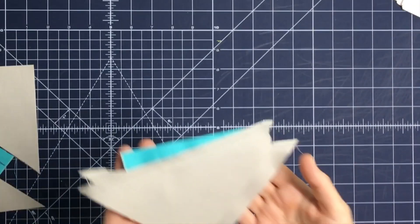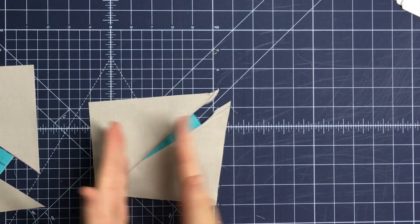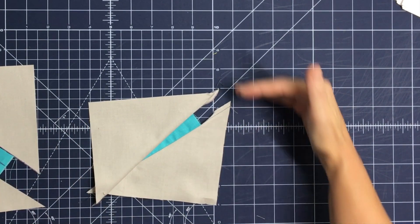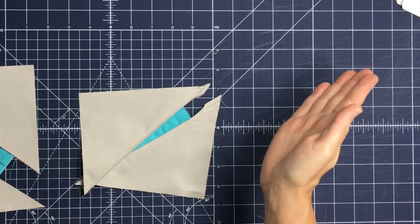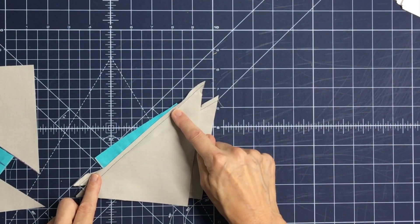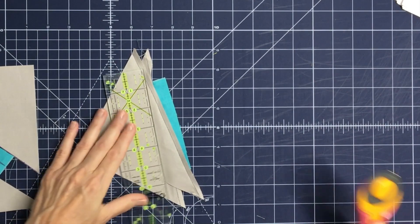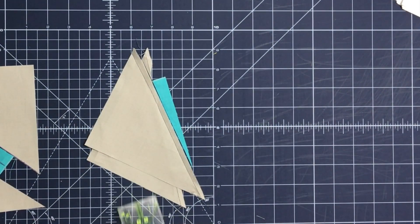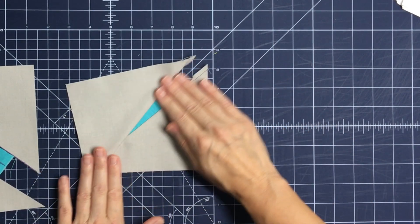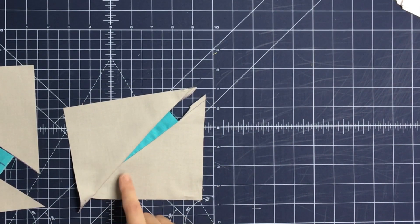Once the top triangle is sewn on, fold it outward and keep it in its proper proportion. Notice it's wider than it is taller — the antenna unit grows out wider than taller. The antenna is also facing upward to the right, which is correct. Trim away excess antenna fabric at the back, leaving a quarter inch seam allowance, to reduce bulk when pressing and assembling the block. Press it nicely — that's what it looks like as a unit.